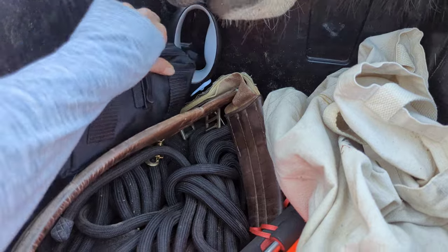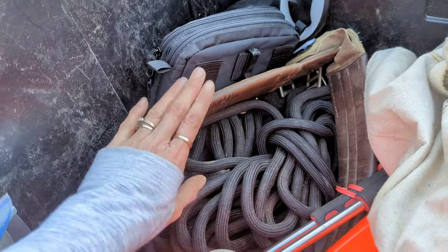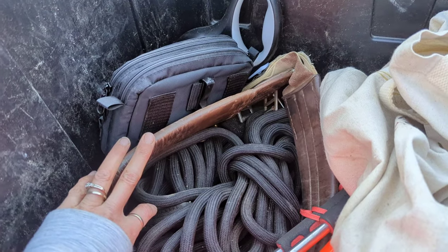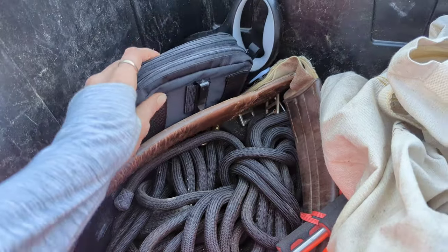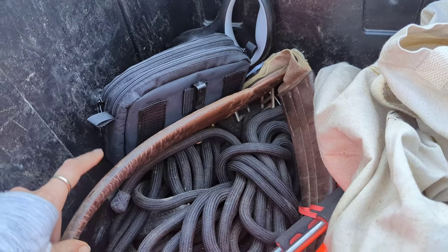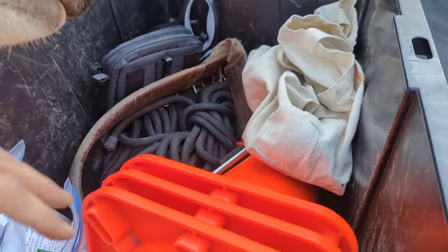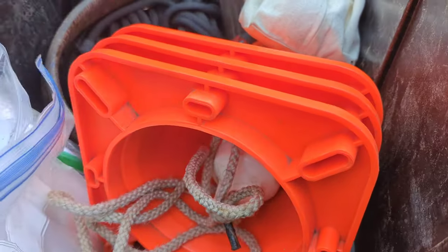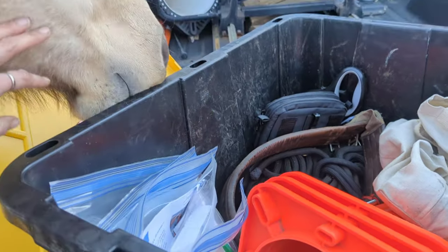I also have an extra girth, which is beneficial for desensitizing and preparing horses to ride. This particular one is in there for a very specific horse I'm working with — their girth was too small, so I just brought my extra one. It's just a cheap old one. That's pretty much what's inside my box.